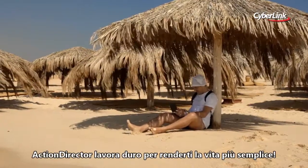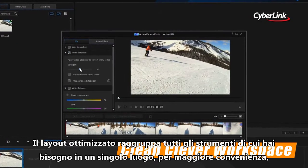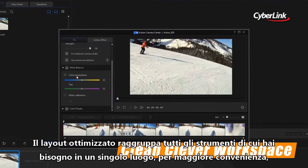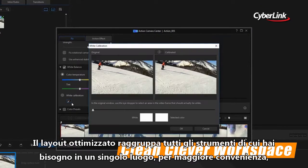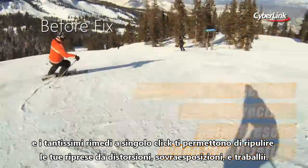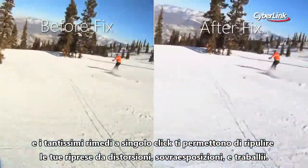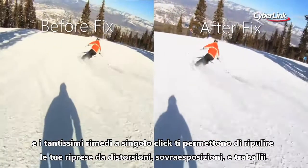Action Director works hard to keep things simple. A thoughtfully designed layout groups together all the tools you're likely to need in one convenient location. And a host of powerful one-click fixes let you instantly clean up problems in footage like lens distortion, overexposure, and shaky video.